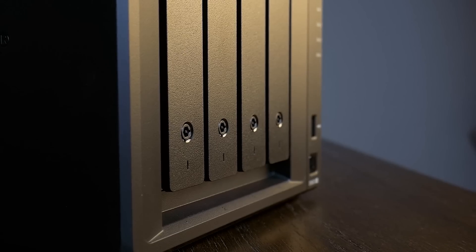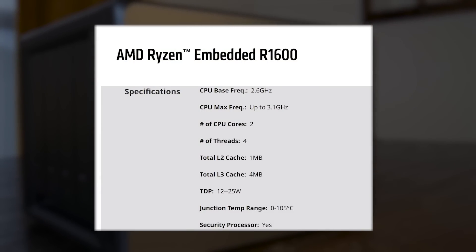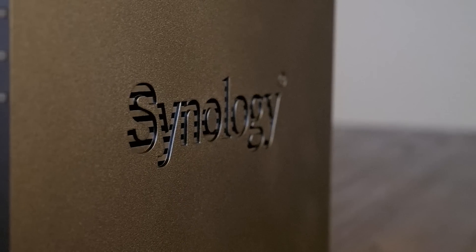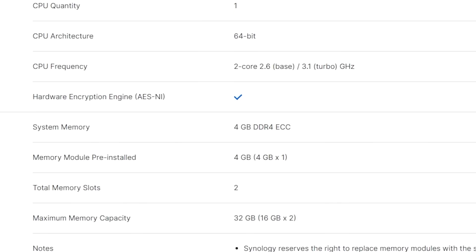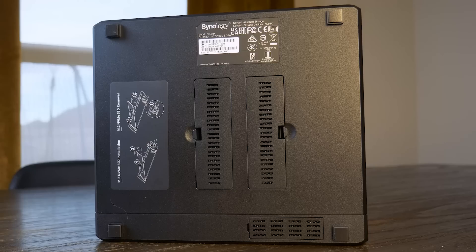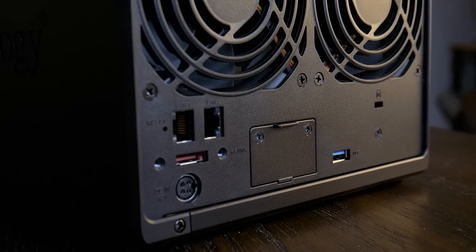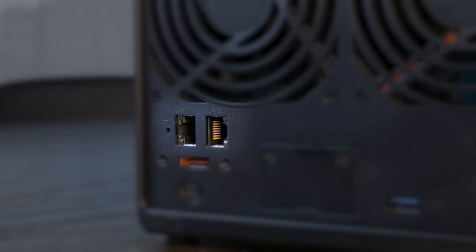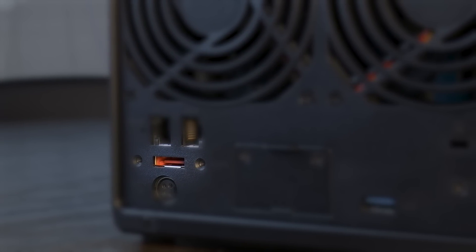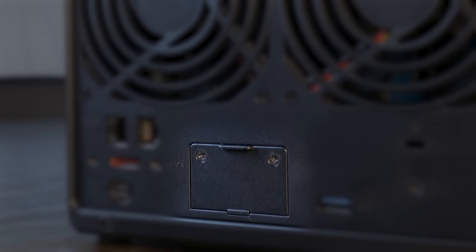The DS923 Plus is a 4-bay model that Synology released just a few weeks ago, and unlike many other Synology models, it features the 2-core 4-thread AMD Ryzen R1600, which has a base clock of 2.6GHz and a boost clock of 3.1GHz. It comes with 4GB of DDR4 ECC memory, and can be expanded to up to 32GB. Alongside the four hot-swappable 3.5-inch drive bays are two NVMe M.2 slots, which can be used for caching or for creating storage pools. On the back below two cooling fans, the DS923 Plus has two Gigabit RJ45 ports, an eSATA port for expansion, a USB 3.2 Gen1 port, and a network upgrade slot that can be fitted with an optional 10-gigabit Ethernet card.